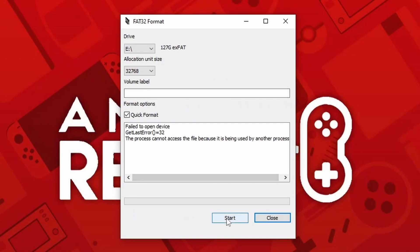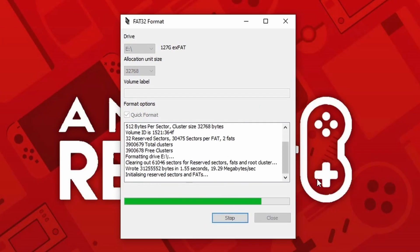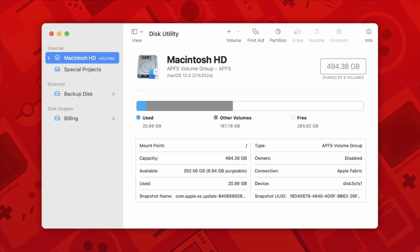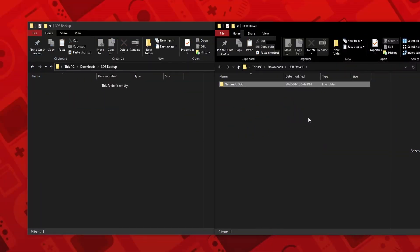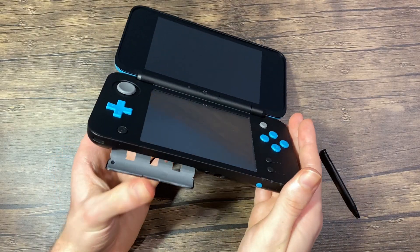Simply select what drive it is based on its letter and then press start. Make sure you have the correct letter selected, as formatting a drive will erase all data from it, so be careful as you probably don't want to erase your entire computer's hard drive. I also recommend closing all windows to avoid any potential errors. Now if you are on Mac, you should be able to format it using Disk Utility. Now just simply drag and drop your Backup Nintendo 3DS folder into your new SD card and everything should be copied over. Once it's finished, close the program, and now our SD card is ready to go.